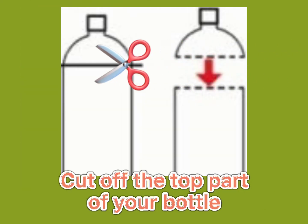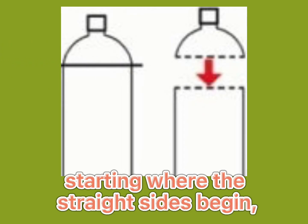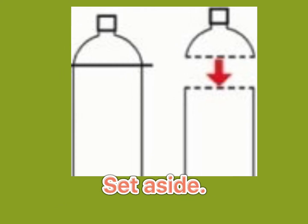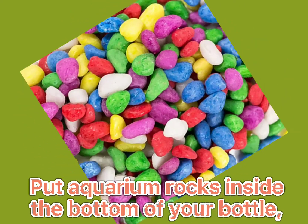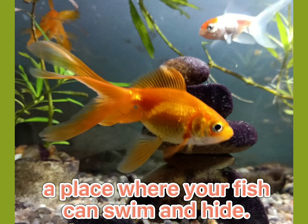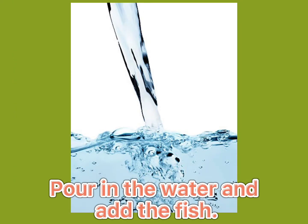Cut off the top part of your bottle, starting where the straight sides begin, and set aside. Put aquarium rocks inside the bottom of your bottle — a place where your fish can swim and hide. Pour in the water and add the fish.